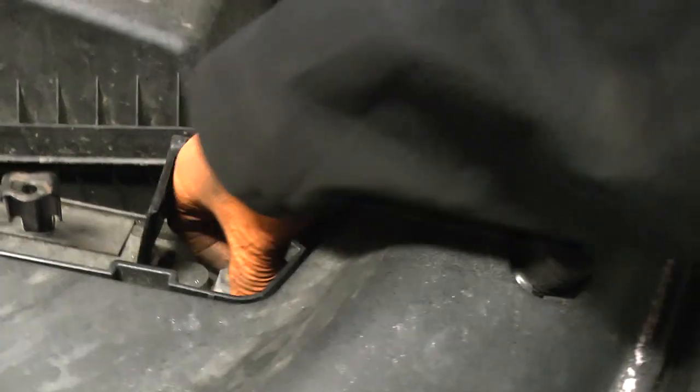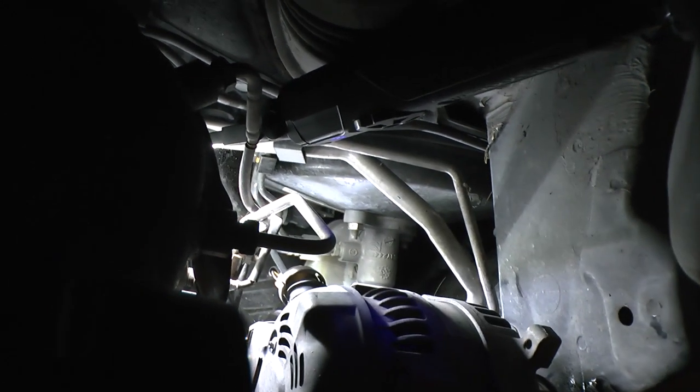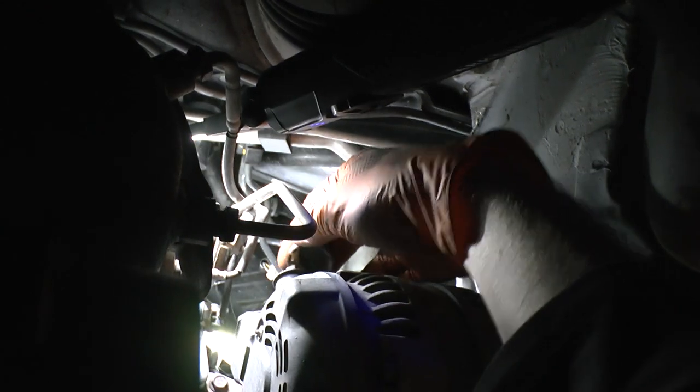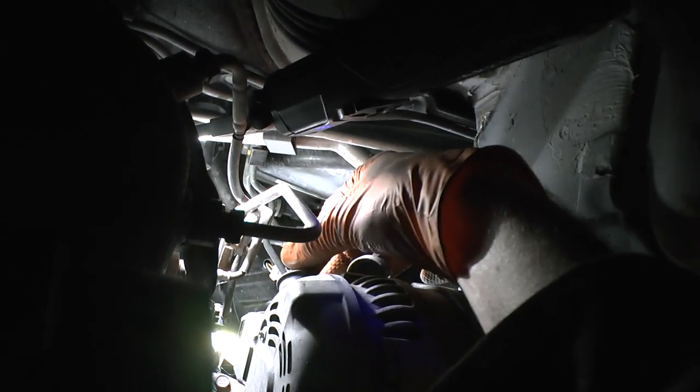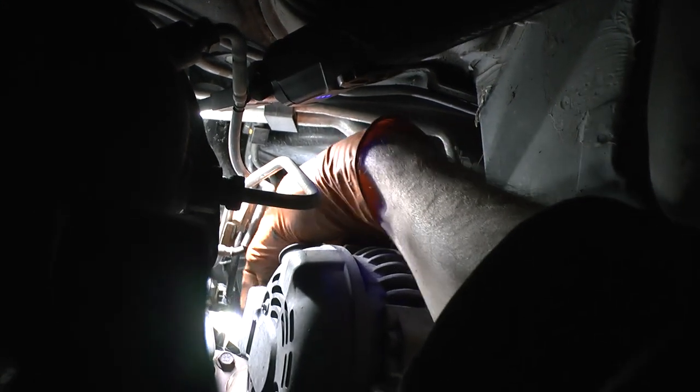There we go — battery disconnected. Move that off; there's a little plastic cap off. I should then be able to get in and get that 10mm off. Let's have a look at this rubber connector as well and see what the story is there — it looks like it's got a push button on it.